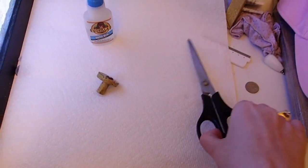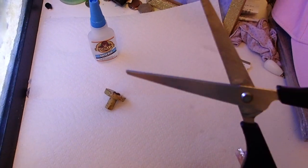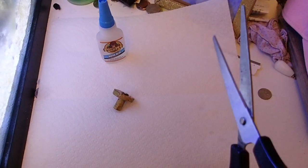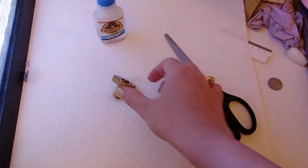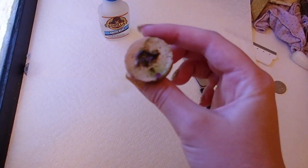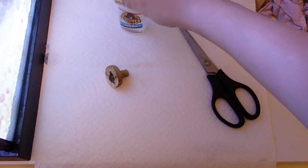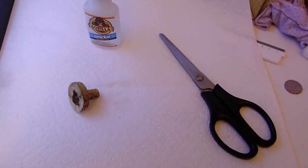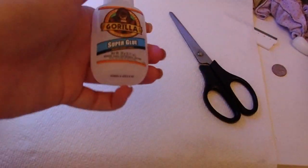We have our supplies. You want some scissors — I made sure to rinse these off first with just some tap water, it's fine. Very little amount even stays on there so it's not really a big deal. We have our frag plug — I just pulled that out of the tank, it still has leftover glue on it from the last thing I tried. And then we have our super glue — most super glues work, just make sure to research it a little bit. I know this one is fine.